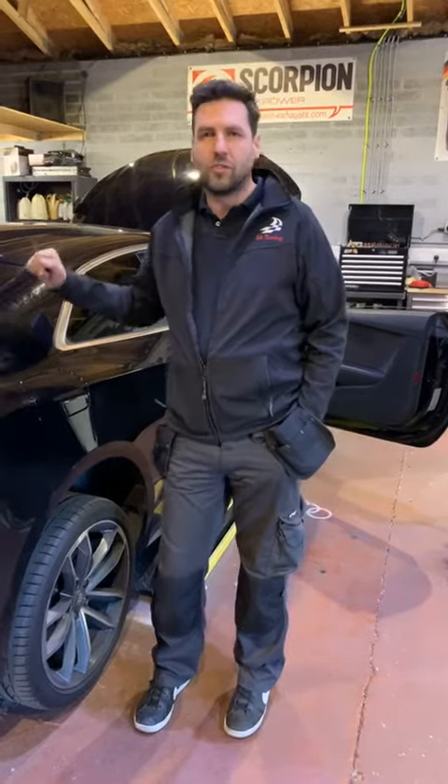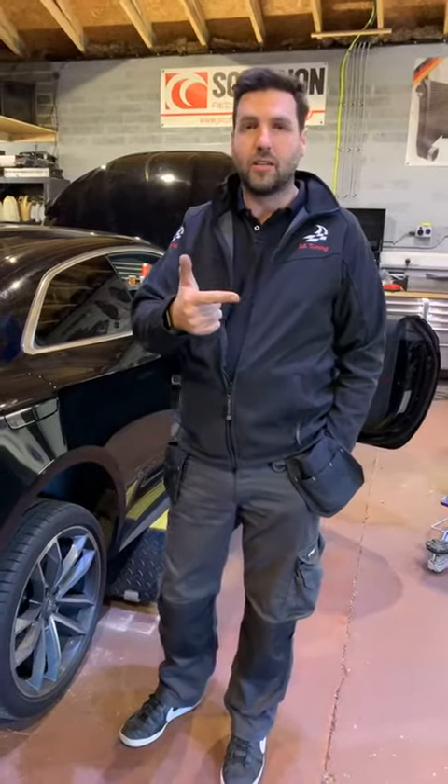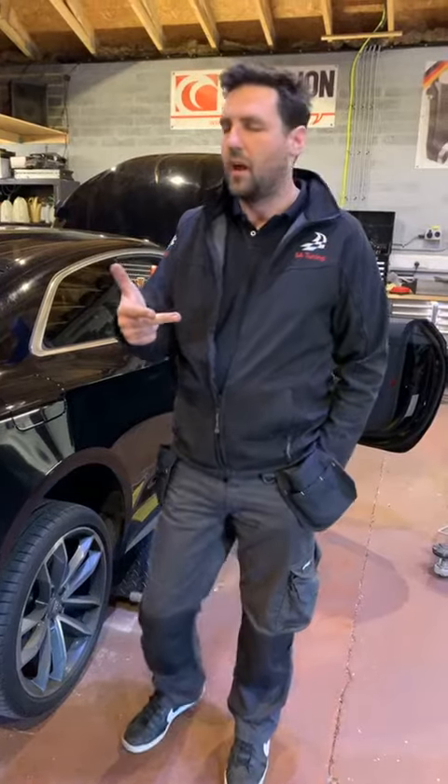We said we were going to do full stage 2. We have done DCAT, we've built our cold feed induction kit for it, and we've fit the Wagner front mount intercooler. We've also done the stage 2 software, we've done hot and bangs for him, and we've also removed the stationary rev limiter as well.